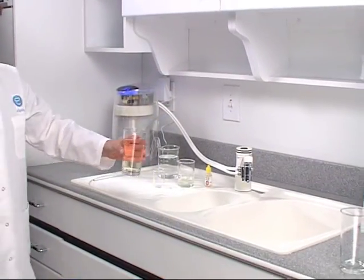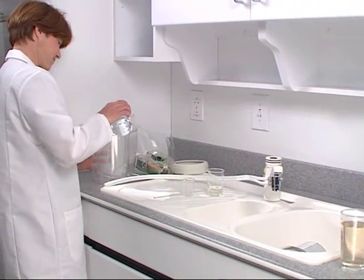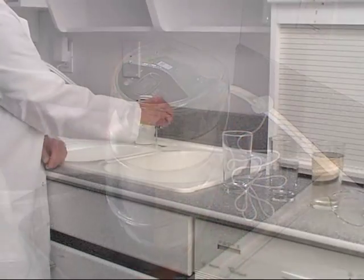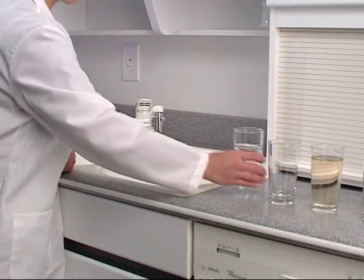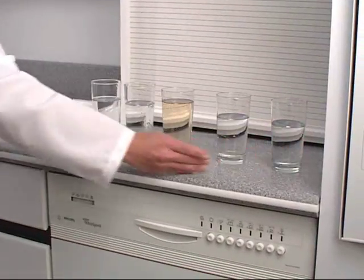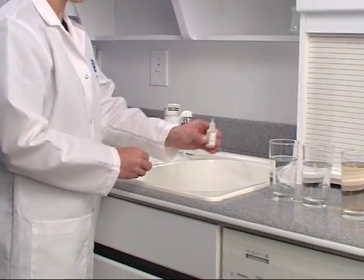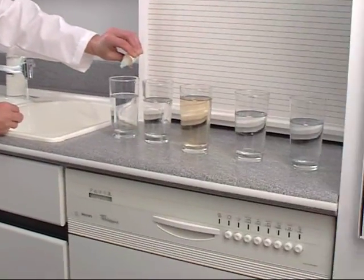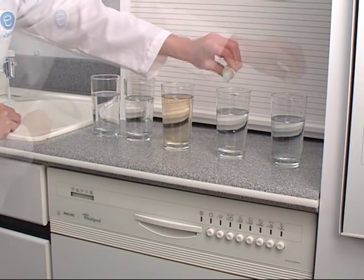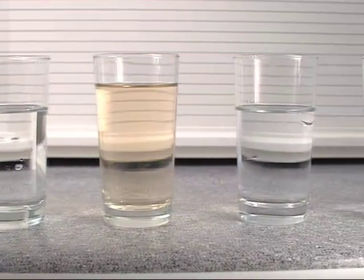We'll place this glass aside as our pretest standard for comparison. Next, we'll pour the chlorine contaminated water into the eSpring unit. eSpring immediately filters out the chlorine, glass after glass after glass, effectively removing the odor. Now, let's use the OTO to detect any trace of chlorine. No yellow tint from first to last. eSpring leaves only fresh-smelling, clean drinking water behind.